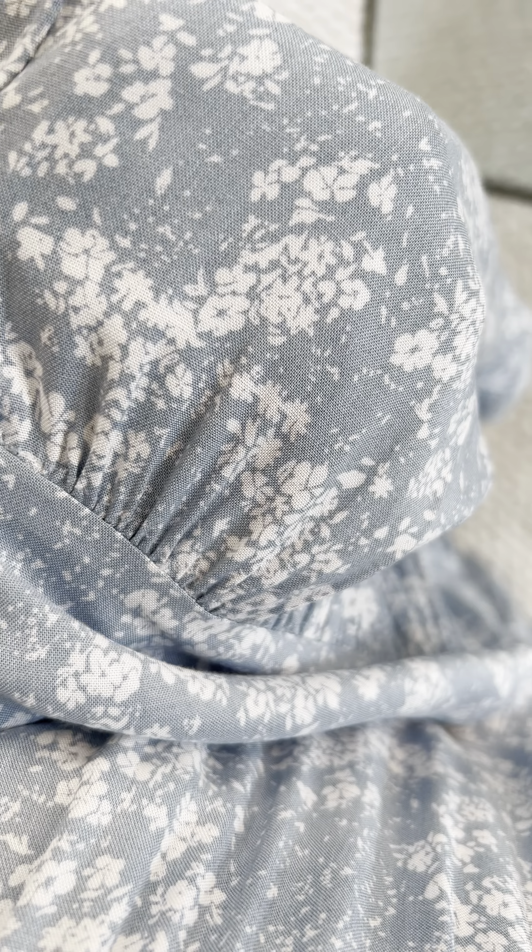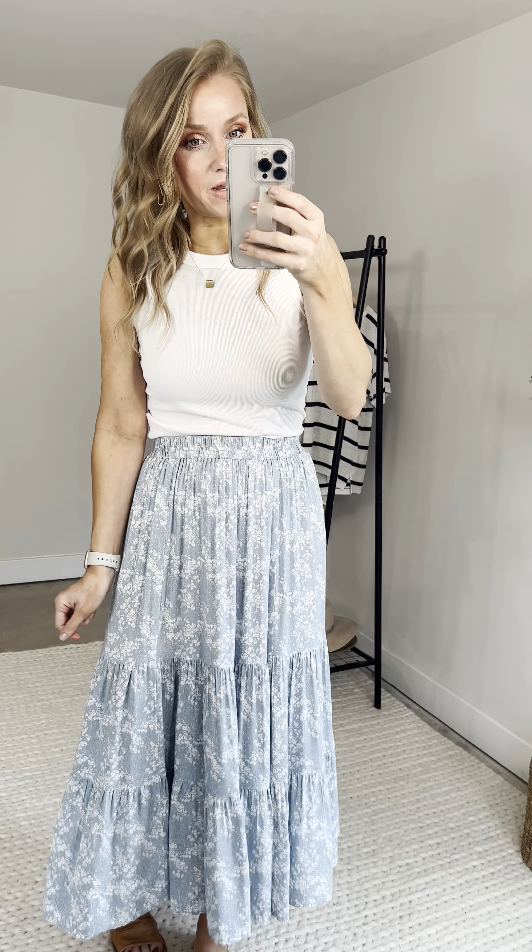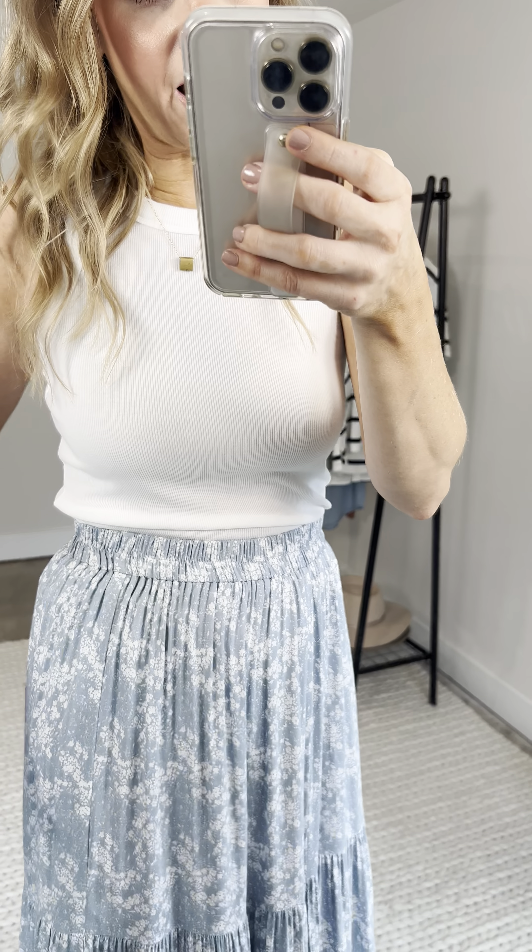Starting at the top — look at this elastic goodness. I have the Felicity sitting a little bit lower than my natural waist, but I could pull it up. An elastic waistband all the way around makes styling really easy, no matter your height or body shape. So this is going to be a really flexible one. You can create the silhouette you want based on your body shape, the top you're wearing, or your height. Elastic all the way around with some sweet little gathering up at the top.